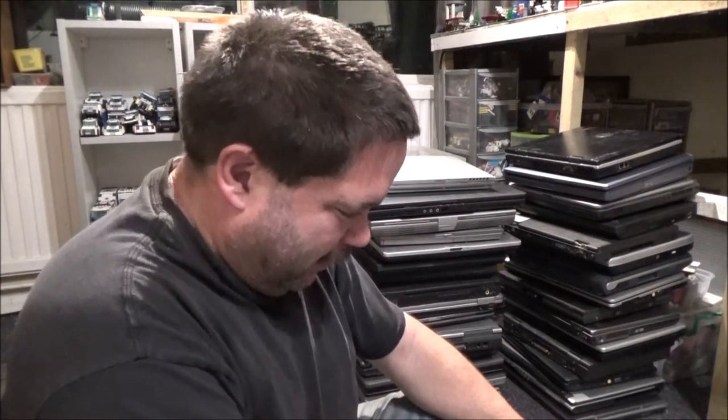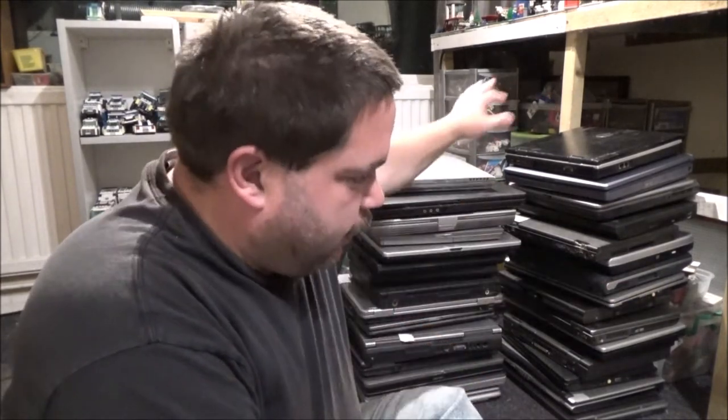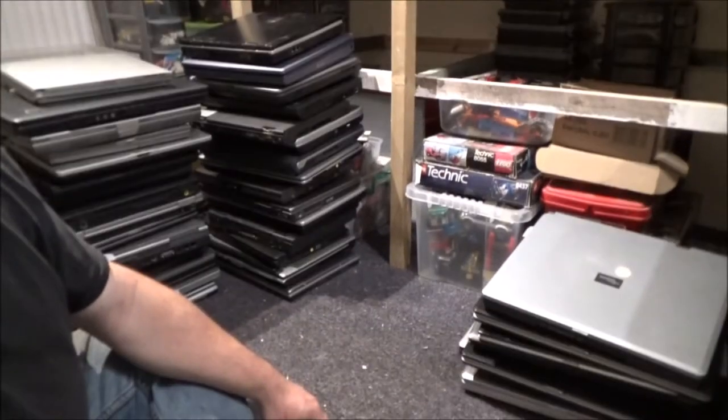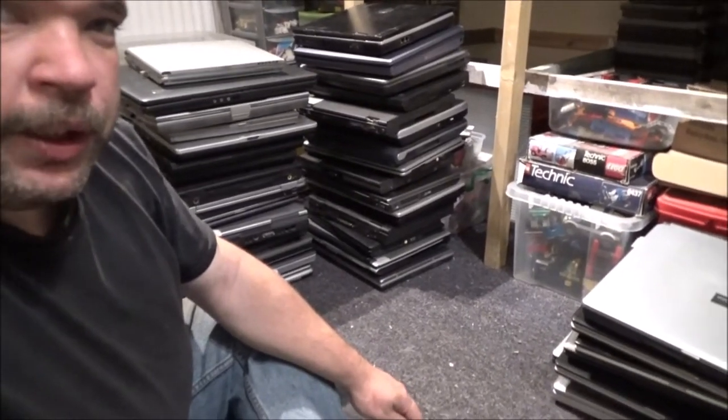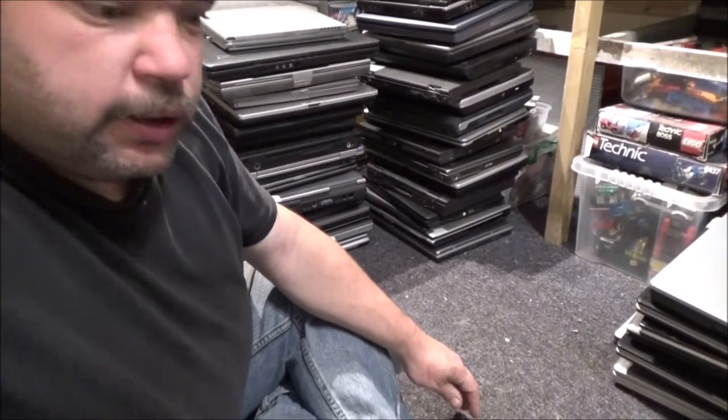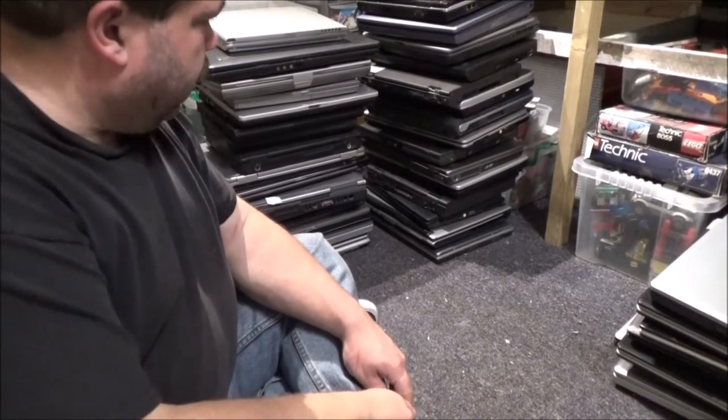Hi everyone, welcome to part 3. I didn't think it would take this many parts. So we've just got these two piles to go through. I've got the Fujitsu Siemens moved over here for now. Let's get cracking.